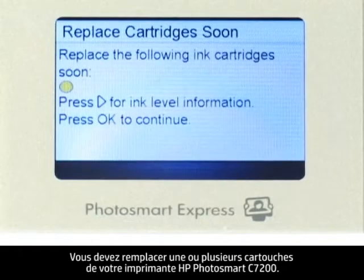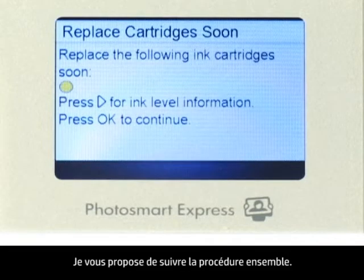One or more of the cartridges in your HP Photosmart C7200 printer need to be replaced. Let's walk through this process together.